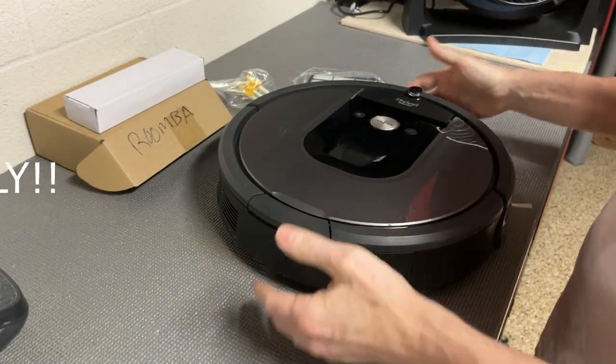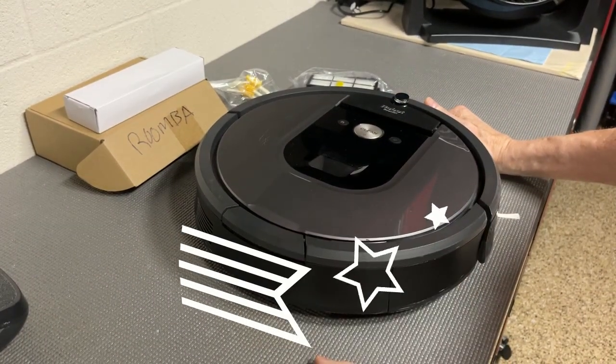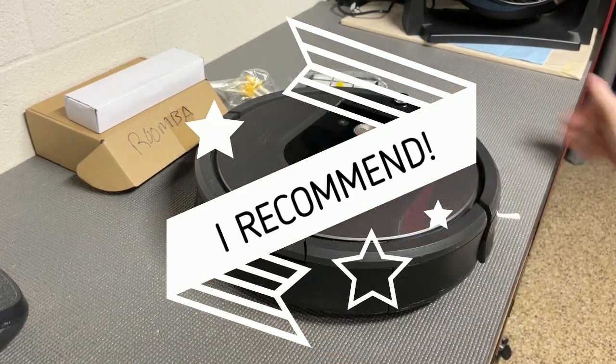And this will fit your Roomba 800 or 900 series, and it's by Amy House. I definitely like it, I give it a thumbs up. I hope this video was helpful. Thank you.